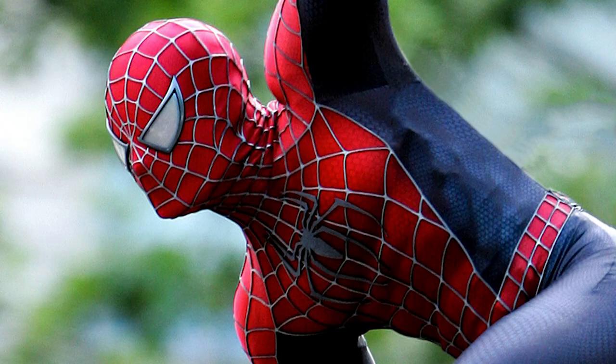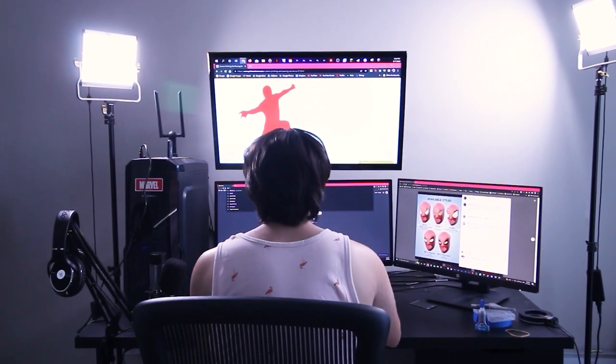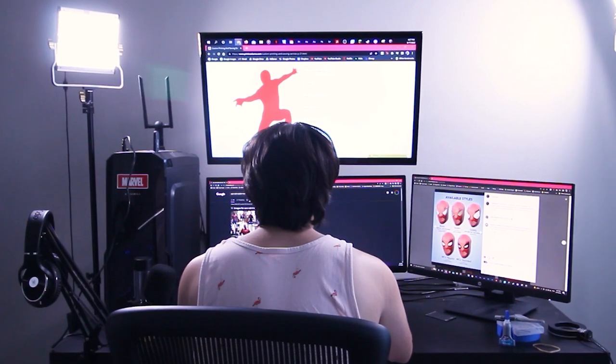Hey everyone, this is a video announcing that I'm going to be doing a Raimi Spider-Man cosplay. I've been saying 'Amazing Spider-Man' so much because of my last cosplay, but this time it's the Raimi suit. If you saw my last cosplay reveal video, you know I teased this at the end — and yeah, I'm doing it.